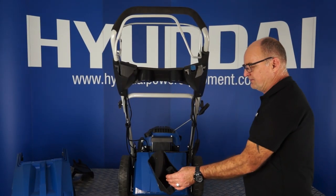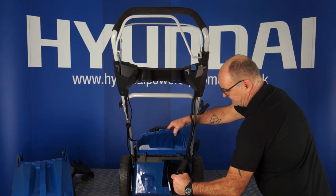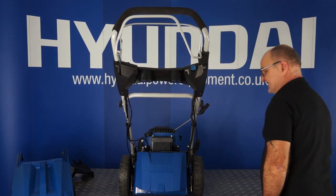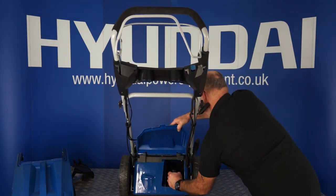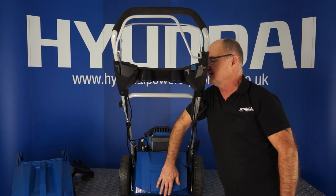To fit the mulching plug to your lawnmower, simply lift the rear flap, place the mulching plug with its handle facing towards the back into the hole. It will locate into a nest in the bottom — release the lid. To remove it, lift the lid, squeeze the handle to release the barb, and pull it out of position. And that's how to fit and remove the mulching plug.